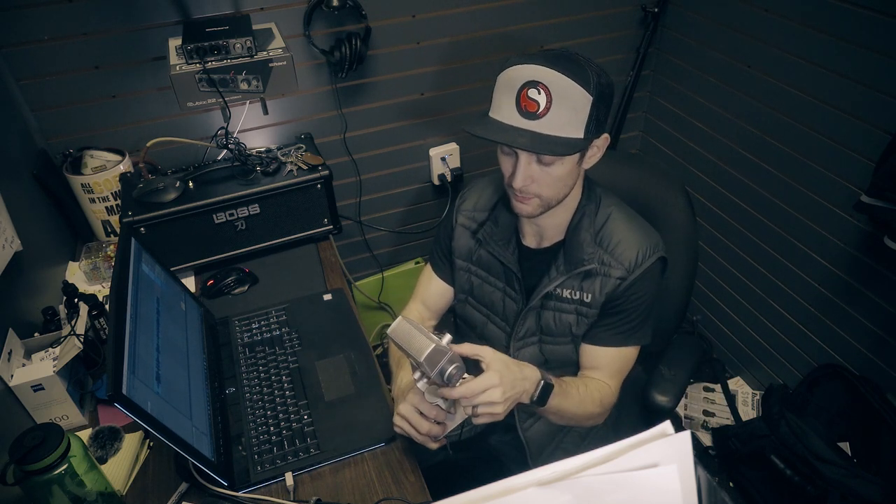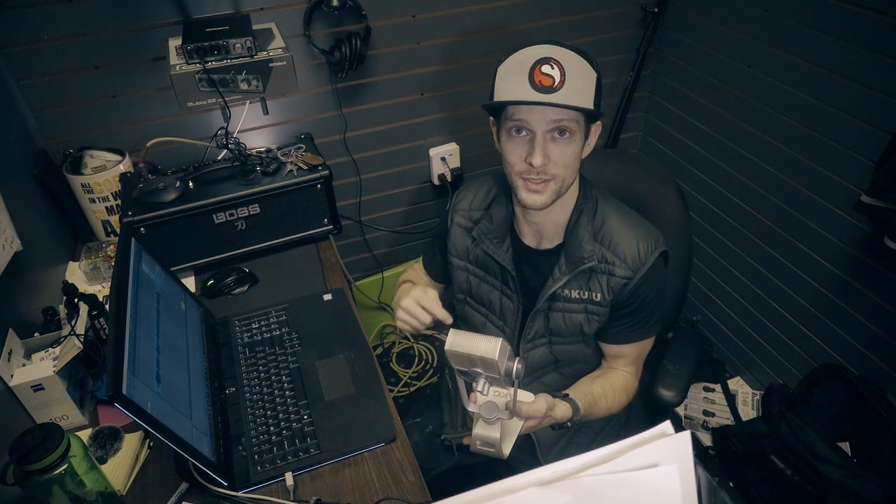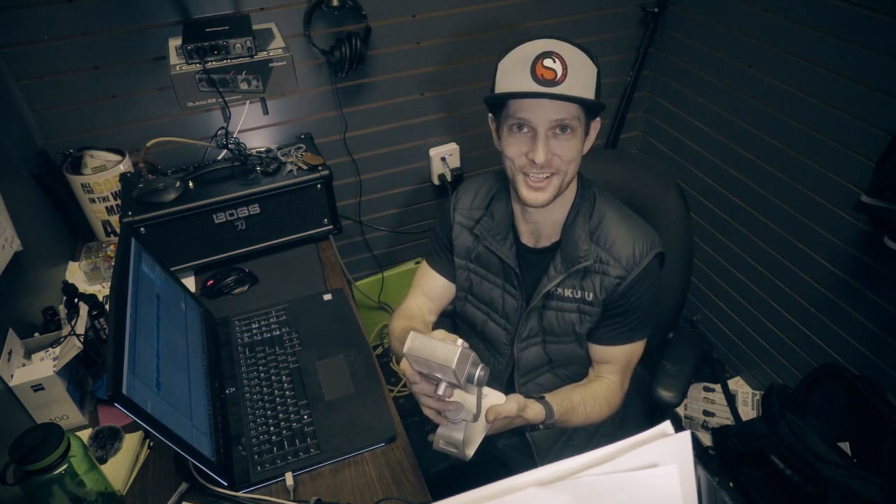There's also a mute button on it — I accidentally pressed it while I was talking, so it's really easy to mute. That's great if you're using this for streaming, playing video games, podcasting, or interviewing somebody. It's really nice to just be able to mute the mic at the touch of a button — like if you need to cough, you don't have to worry about it.